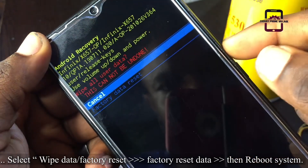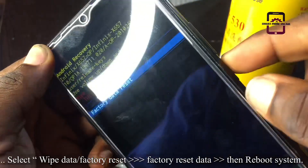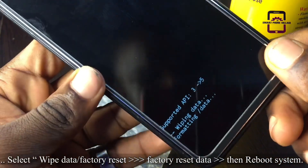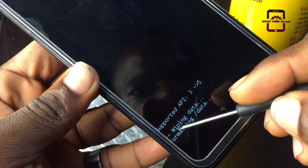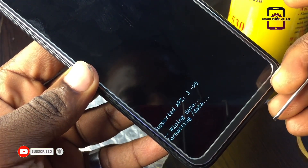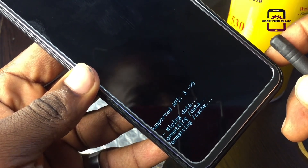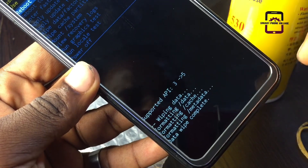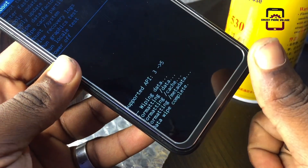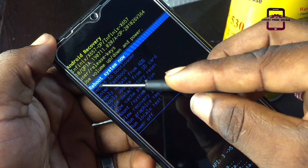Use the volume down button again to select 'Factory Data Reset', then press the power button. As you can see, the phone is now wiping data and formatting data. Just within a few seconds you will see 'Data Wipe Complete' — the process is now complete.